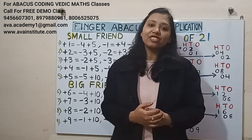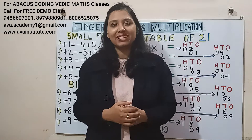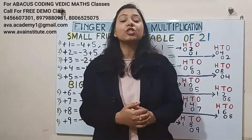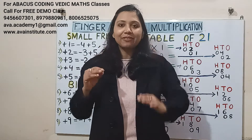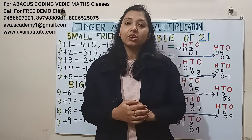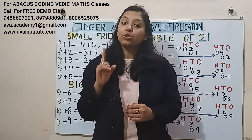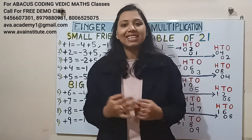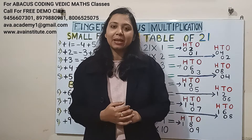Before that, please like, share and subscribe my channel and press the bell icon for latest updates. Friends, if you want your kids to learn abacus and do multiple number calculations in mind within seconds, or you want your kids to learn JavaScript language and become a game developer or app developer in their early childhood age, then don't forget to book a free demo class in our institute, AG Academy. The phone number is displayed on the screen.